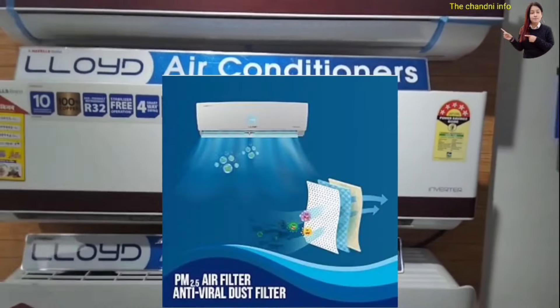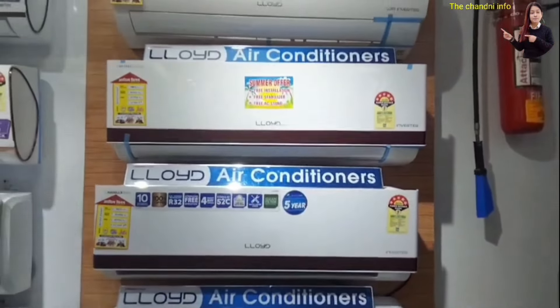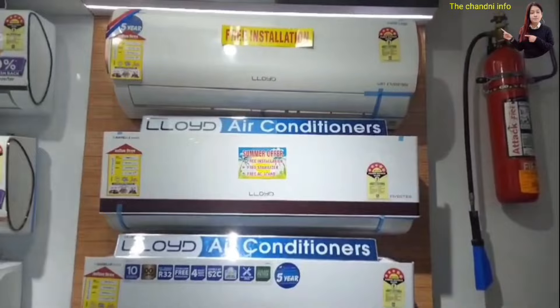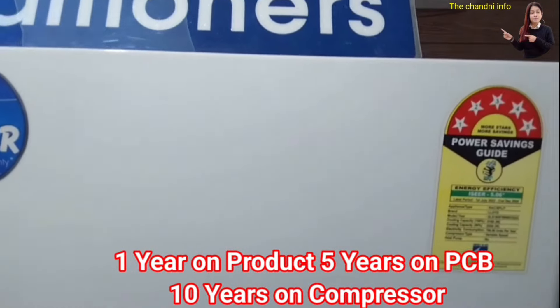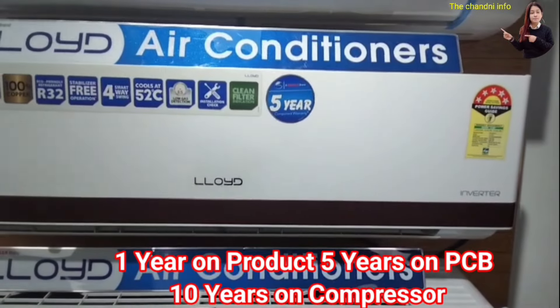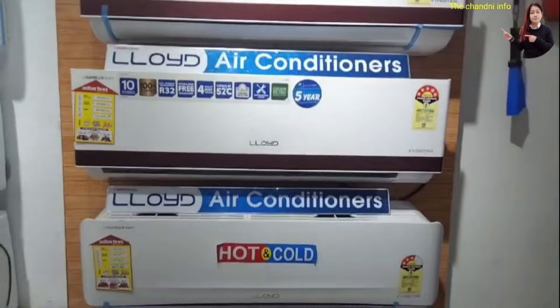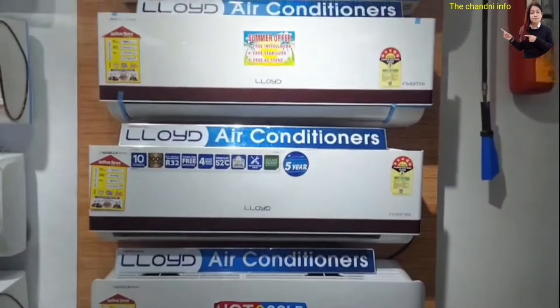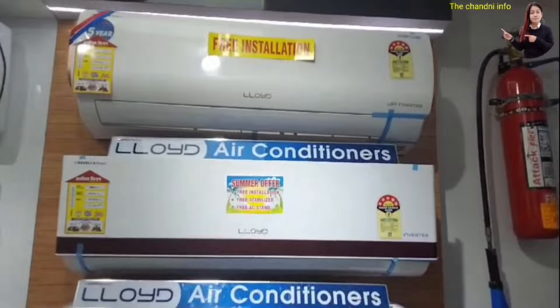If I talk about the next features, you will get PM2.5 air filters which will help clean the air. Regarding warranty, you will get 1 year complete warranty, 5 year PCB warranty, and 10 year compressor warranty. Very few brands give a 5-year PCB warranty, which is a strong point for this AC.